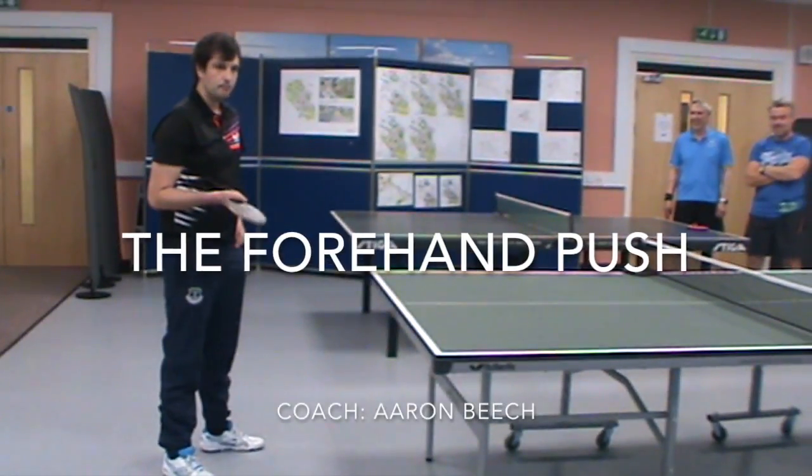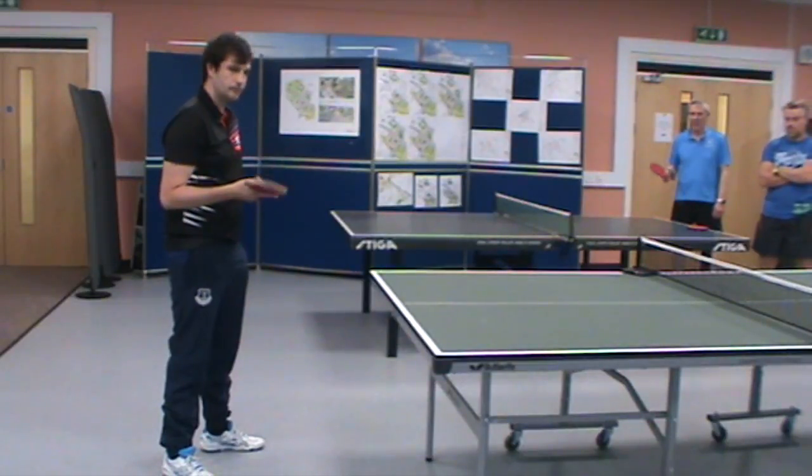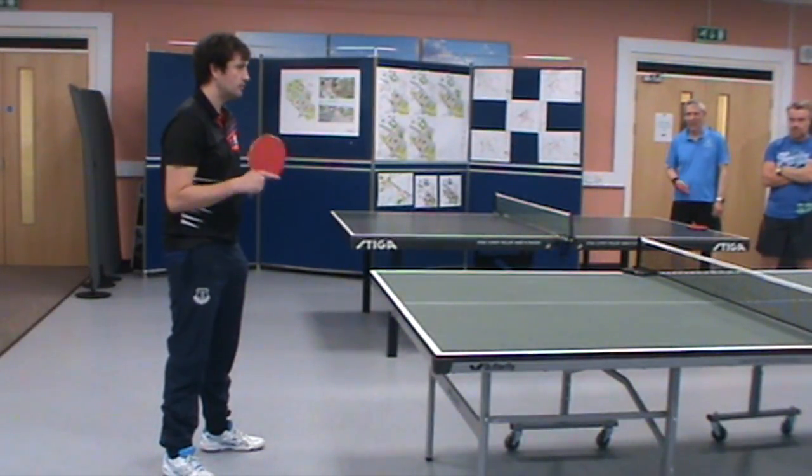The first exercise we do is forehand push. We do forehand push and then backhand push to get our feeling first. A lot of times we neglect the push, but it's a very important shot.